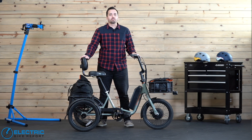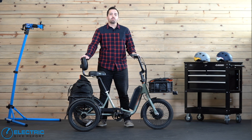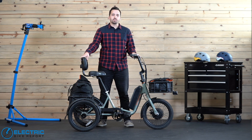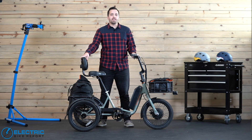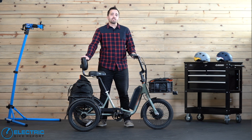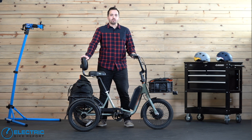Hi everybody, Griffin Hales with Electric Bike Report back here with you today, and today I'm bringing you our review of the Rad Power Bikes Rad Trike. This is a pretty exciting review as this model was the most requested from Rad customers. For many people two wheels just won't do and they need the stability of three — that is what trike design can afford you, whether it's seniors looking for a little more balance or people with physical limitations who need the help of that extra third wheel.